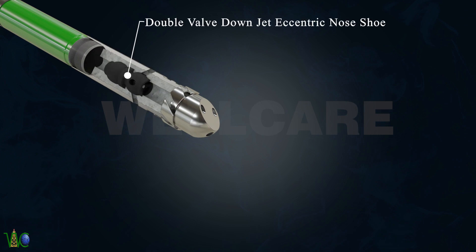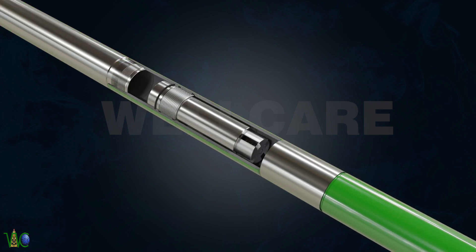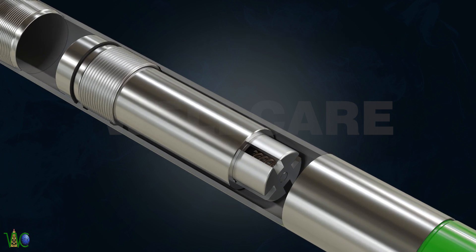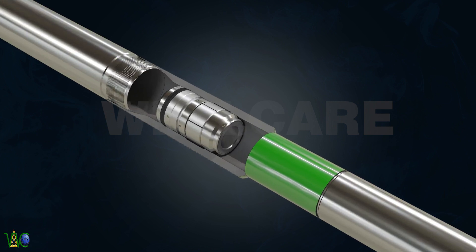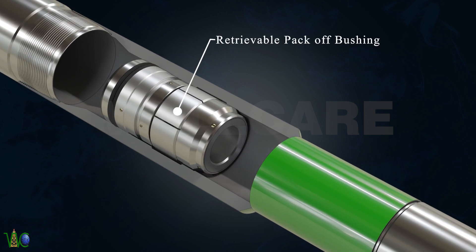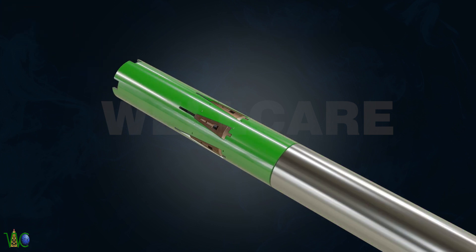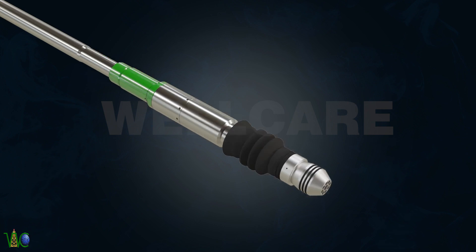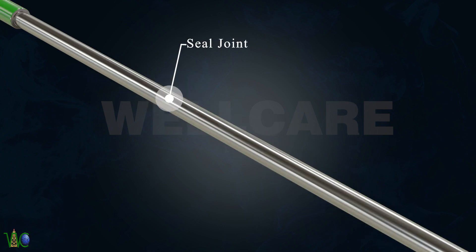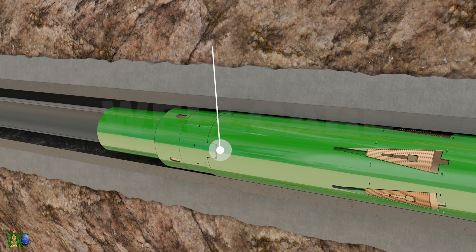Double Valve DownJet Eccentric Nose Shoe. Landing Collar with Float Collar. Retrievable Pack Off Bushing. Lower PBR. Liner Hanger. Inner String. Liner Wiper Plug with Ball Seed. Seal Joint. Liner Hanger Running Tool. Torque Clutch.